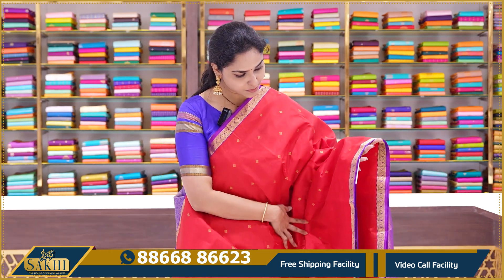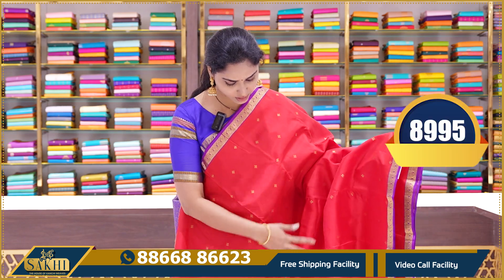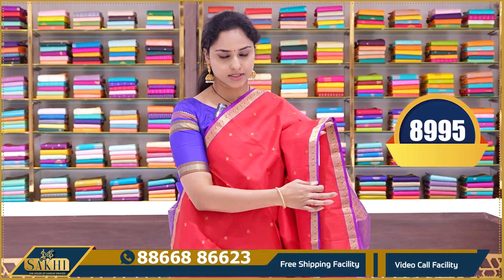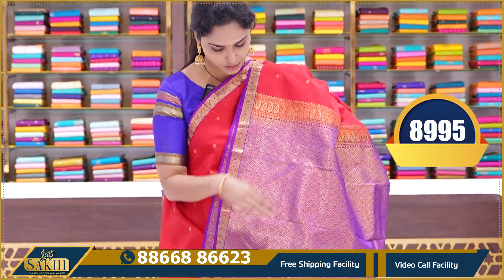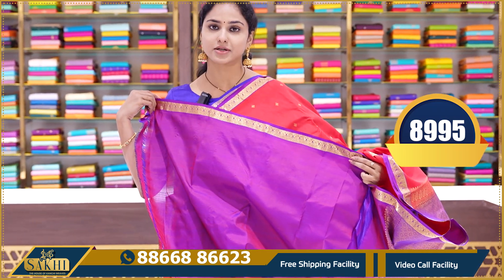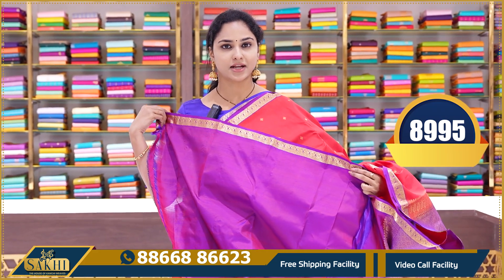The next saree is a bright red and purple color combination — a very lovely combination altogether. The same saree has a contrast purple color border, a zari weaving pallu, and a plain purple color blouse with borders. This saree price is 8995.